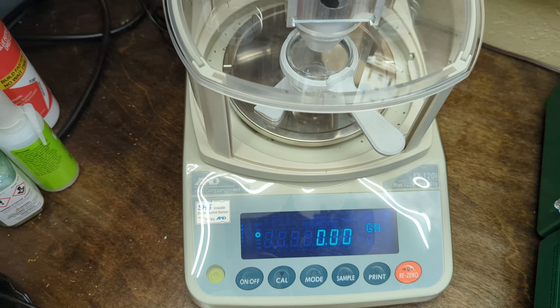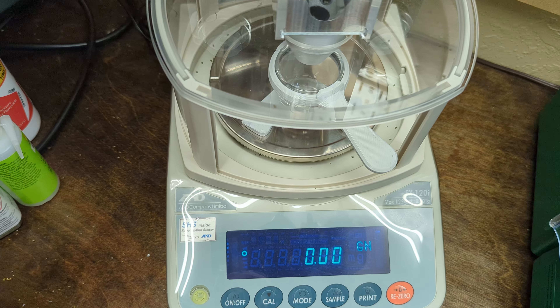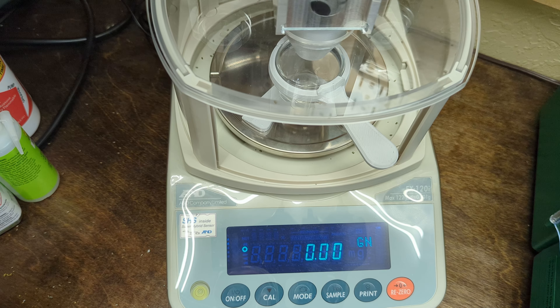I've got the tip installed. Let's do the same thing — we're just going to do 10 drops, one grain, and we'll see what happens.